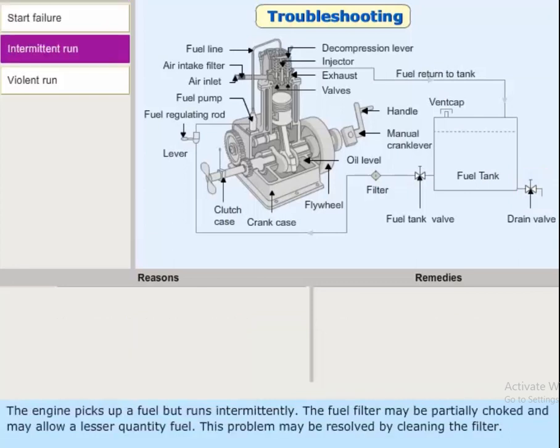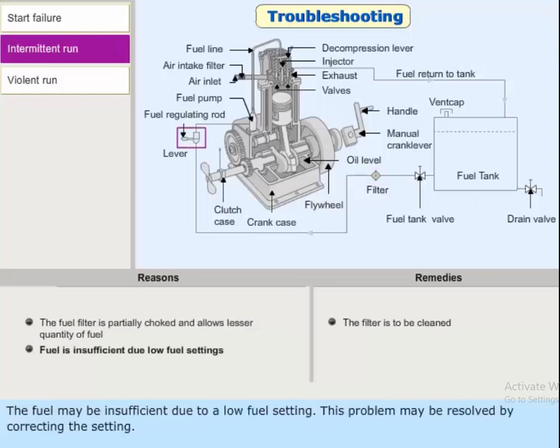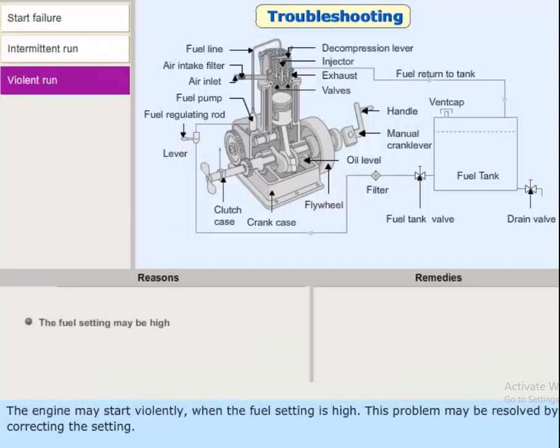If the engine picks up but runs intermittently, the fuel filter may be partially choked, allowing a lesser quantity of fuel; resolve this by cleaning the filter. The fuel may be insufficient due to a low fuel setting; resolve this by correcting the setting. The engine may start violently if the fuel setting is high; resolve this by correcting the setting.